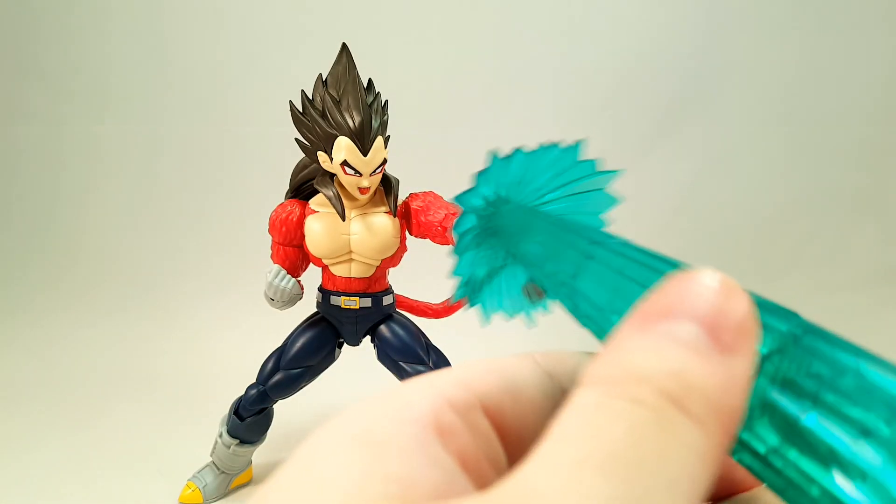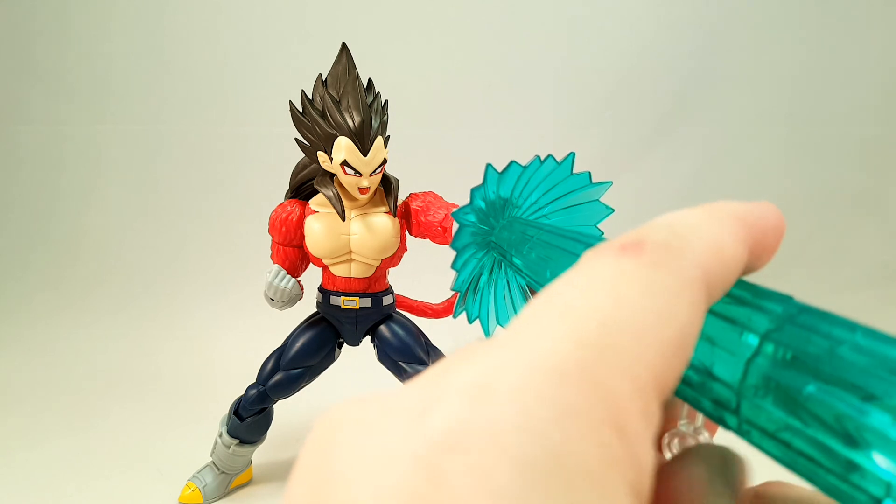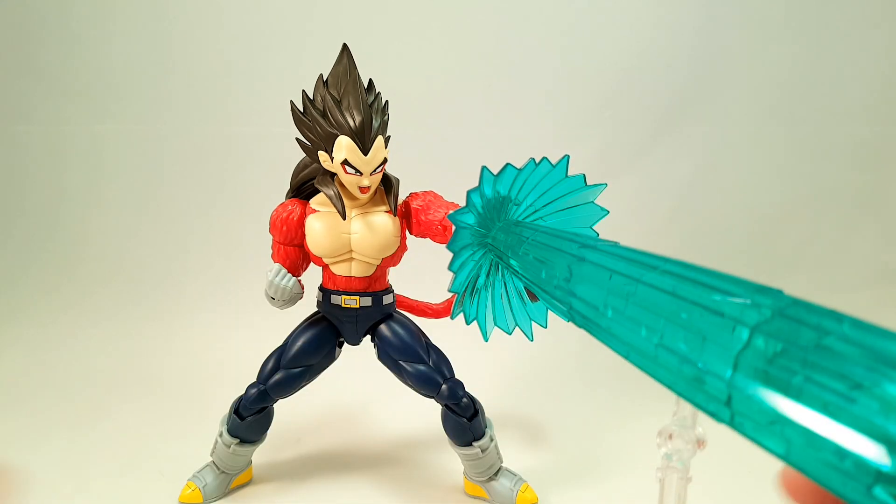Definitely worth it if you can spare the time to build them. So yeah guys, that'll do it for this review. Next time won't be as long a wait, because as I said Super Saiyan God Goku is in the mail. I think I'm going to have to start reviewing some older figures as well, just in the meantime, waiting on the influx of figures coming. I'll see you guys later.